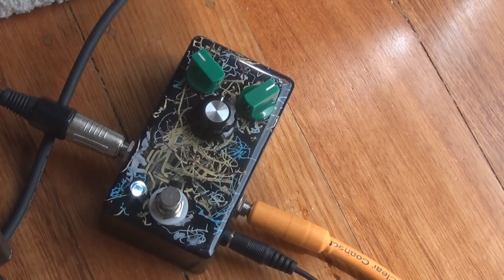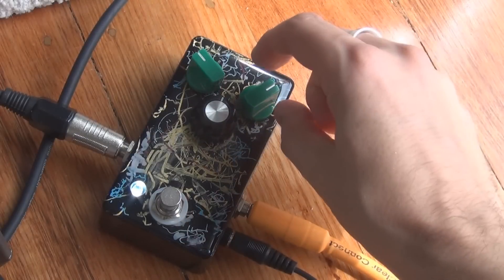So first things first, the knobs. Listen to that — that's a pretty awesome sounding fuzz. It's heavy as. I'm in drop D of course, which helps the situation, but still.